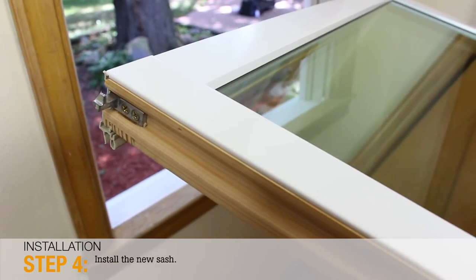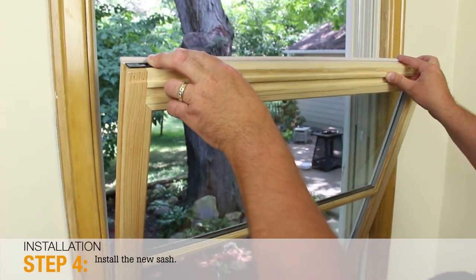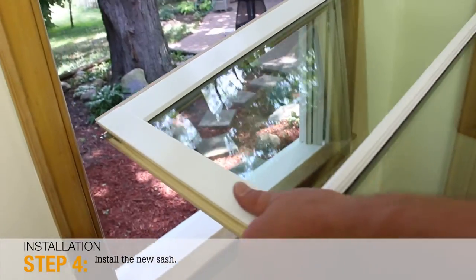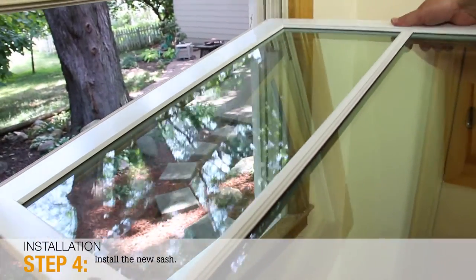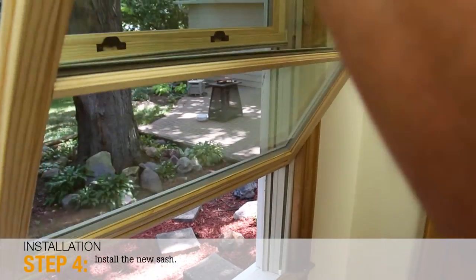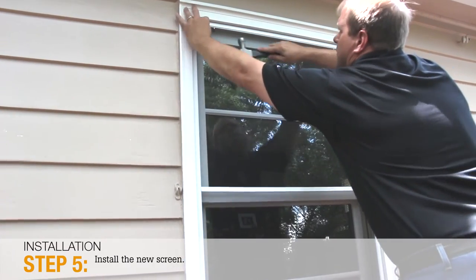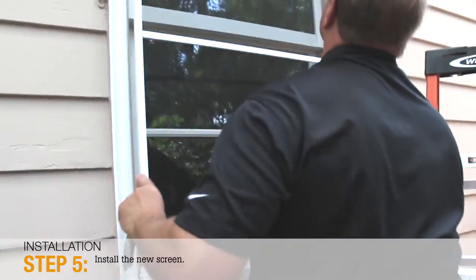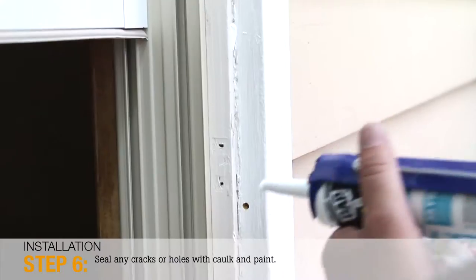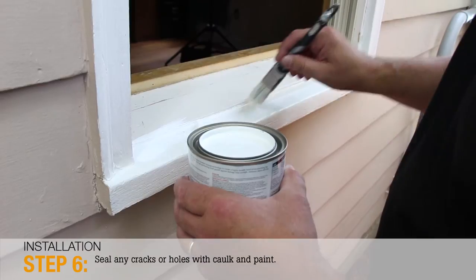Step 4: Install the new sash with the cladding facing up. Be sure to install the top sash first and the bottom sash second. Step 5: To install the new screen, mark the location of all the screen's plungers, drill 1/4 inch diameter holes, and install the new screen. Step 6: Finish up by sealing any cracks or holes with caulk and then paint.